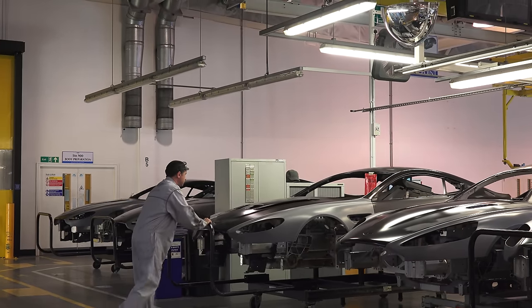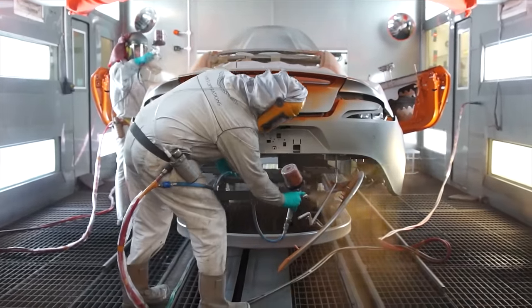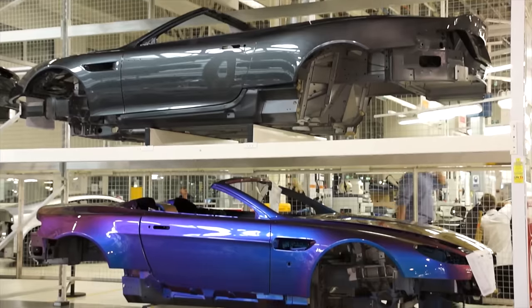Once all of the panels are added, the body is ready to be painted. Various layers are sprayed onto all of the body panels at the same time to ensure the paint perfectly matches. The shell is then staged to allow for the fresh paint to cure.